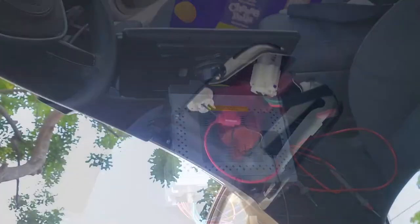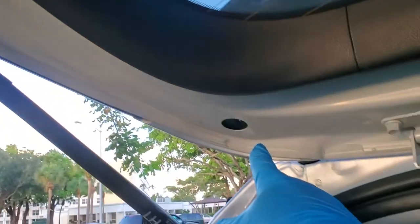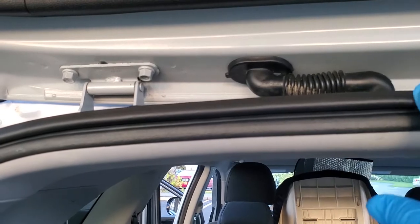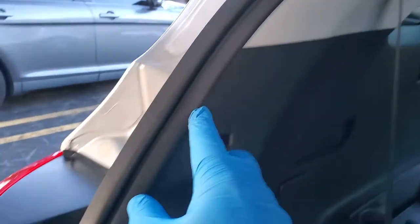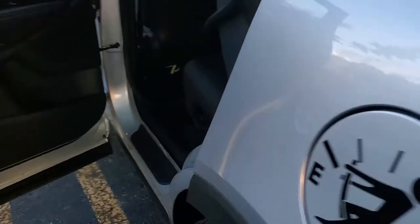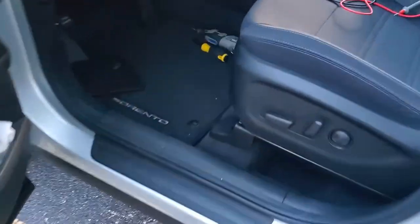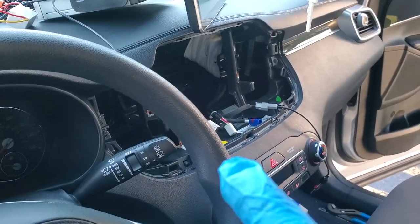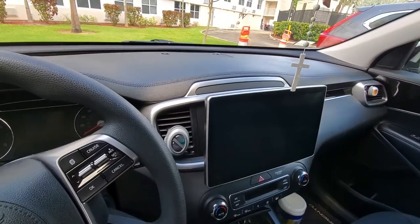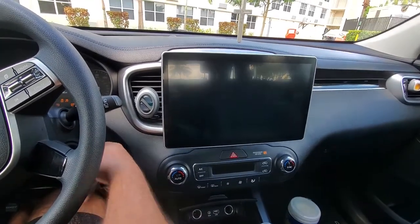For the reverse signal, I went to the reverse positive wire and ran it through the car, bringing it down through the panel. I put it through the panel trim and brought it to the front where the radio is, so we can connect it to the reverse wire on the radio. I already have it connected — let's turn it on.